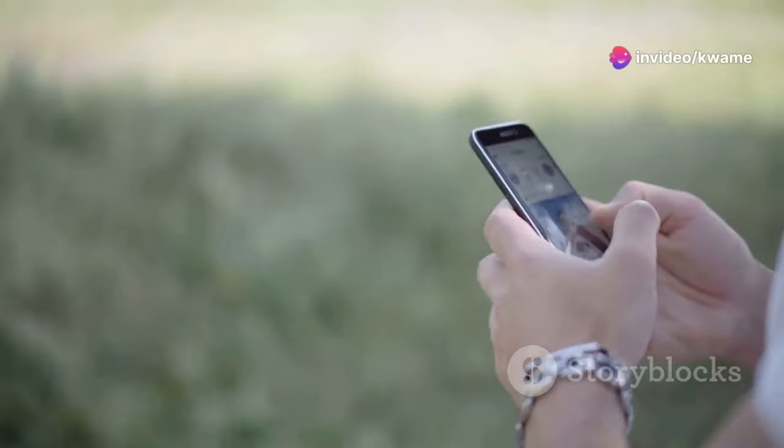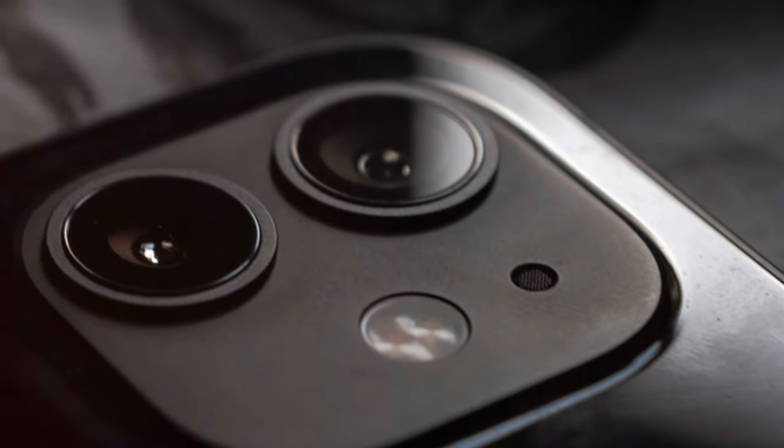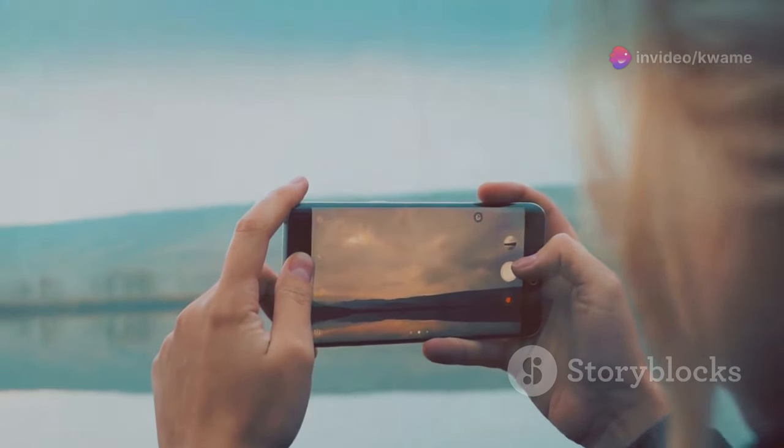Speaking of photos, the Z Flip 6 features a dual-camera system with a 12-megapixel main and a 12-megapixel ultra-wide lens, ensuring you capture beautiful shots every time.